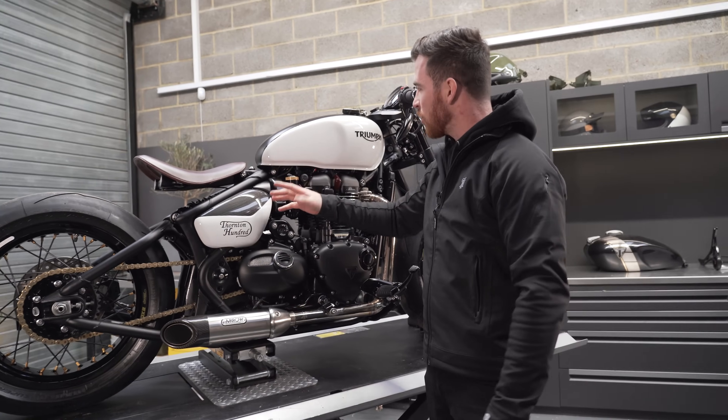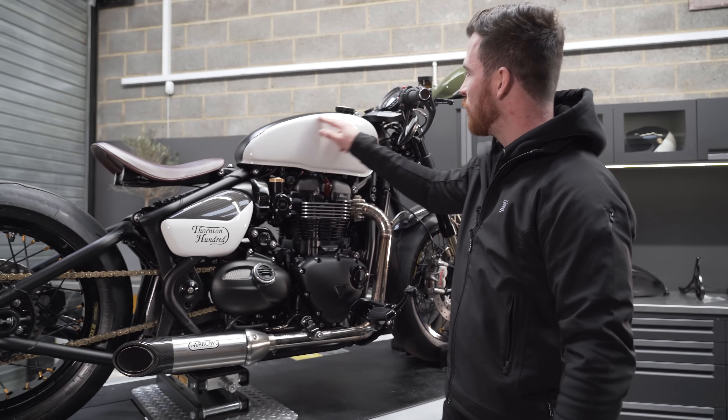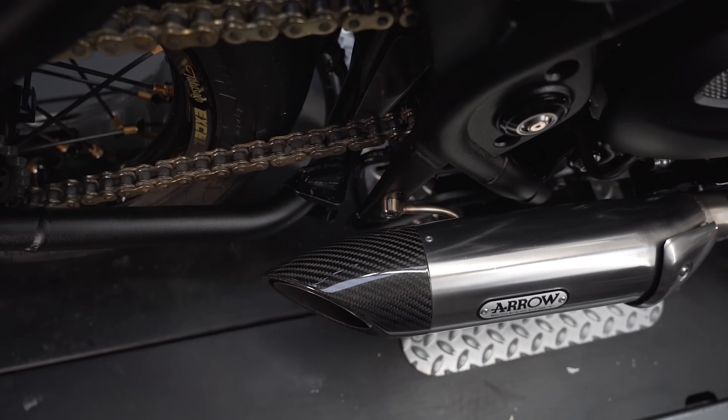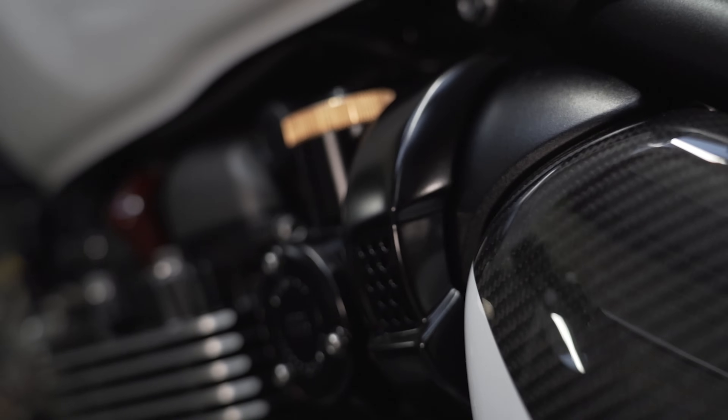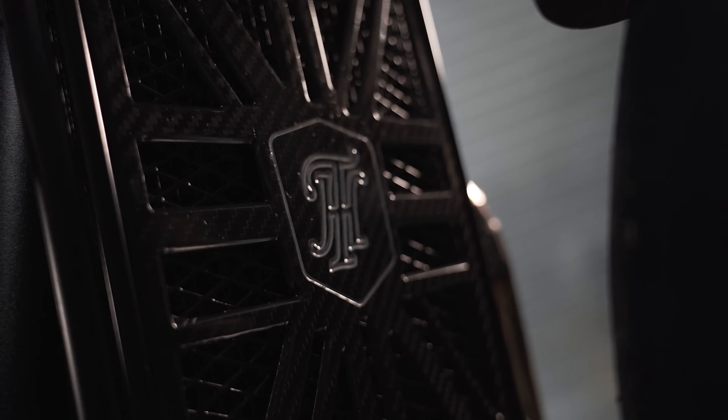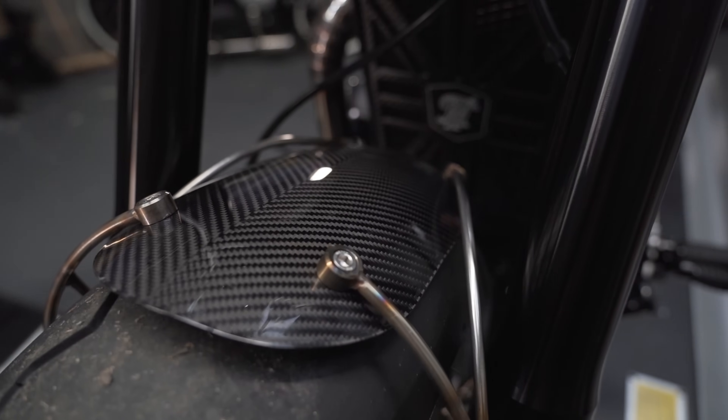We have the carbon side panels with the split two-tone paint, which I think is really cool — we're going to be switching that up. We've got the arrow exhaust with the Thornton hundred details and all the pie cut, forward controls, blacked out all of the throttle bodies, the carbon radiator guard, and the carbon mud guard with handmade mud guard mounts. But the first thing the customer wants to change is the paint, so let's pull all that off and get it in the booth.